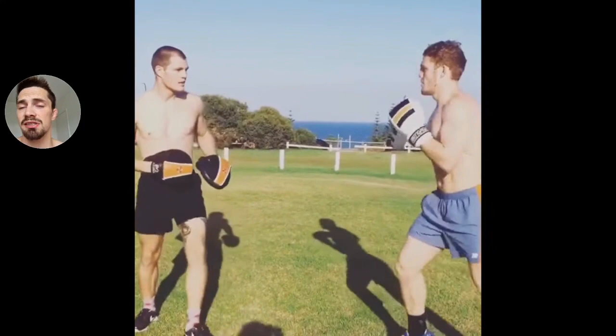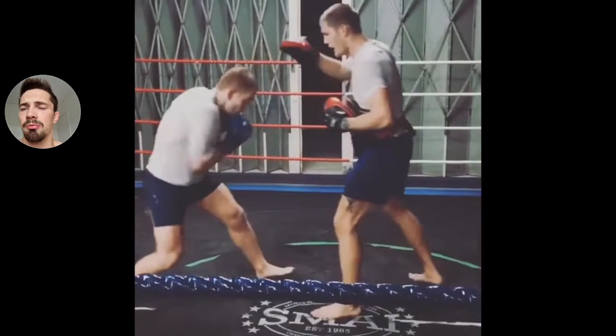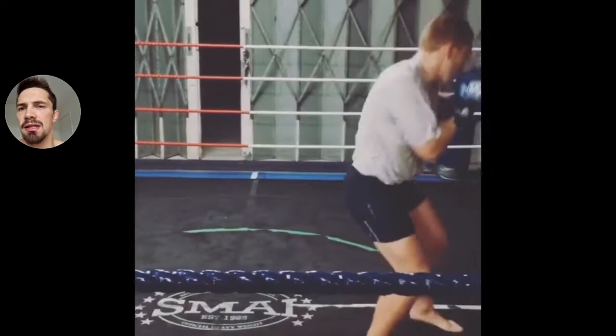Here he's practicing his southpaw game. Uses a lot of doubling up on the lead side to land the backhand. Jab and uppercut. See how that right hook comes out a little bit wider when he's southpaw, because generally if he's fighting an orthodox fighter, he's going to need to test with that lead shoulder and loop it around the lead shoulder a bit more. There he's practicing his hook into body work, keeping nice bent knees.